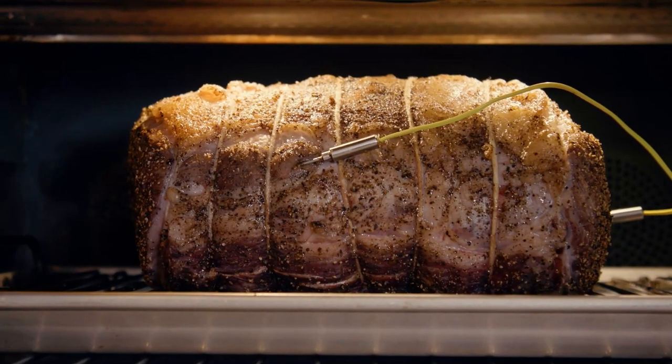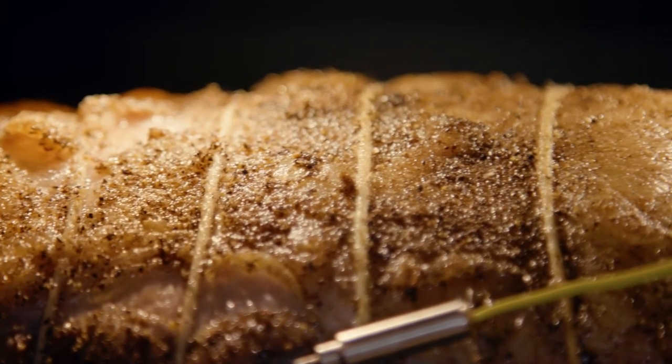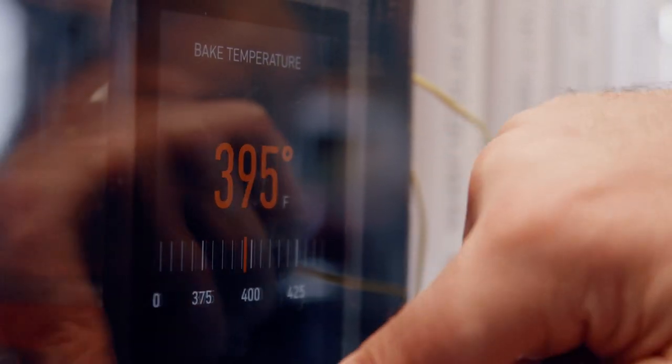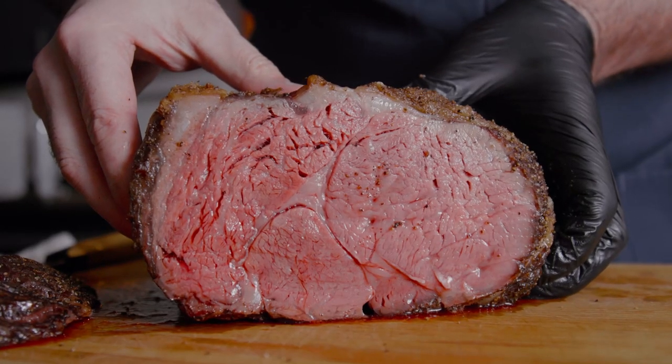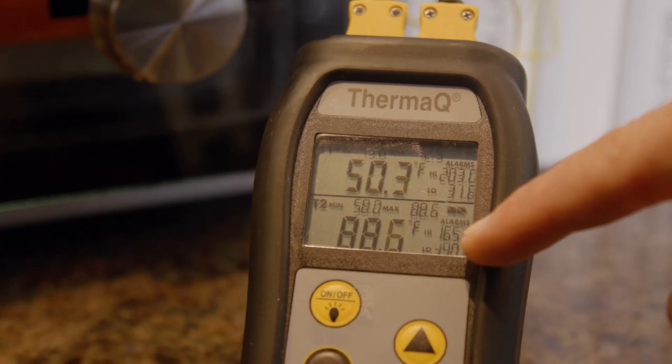And this is the challenge of getting consistent results when roasting. The true cooking temperature your food experiences is the surface temperature, and it varies a lot, no matter what the oven says the temperature is. But I do have a simple technique that allows you to get sous vide-like results from any oven with nothing fancier than a simple probe-style digital thermometer.